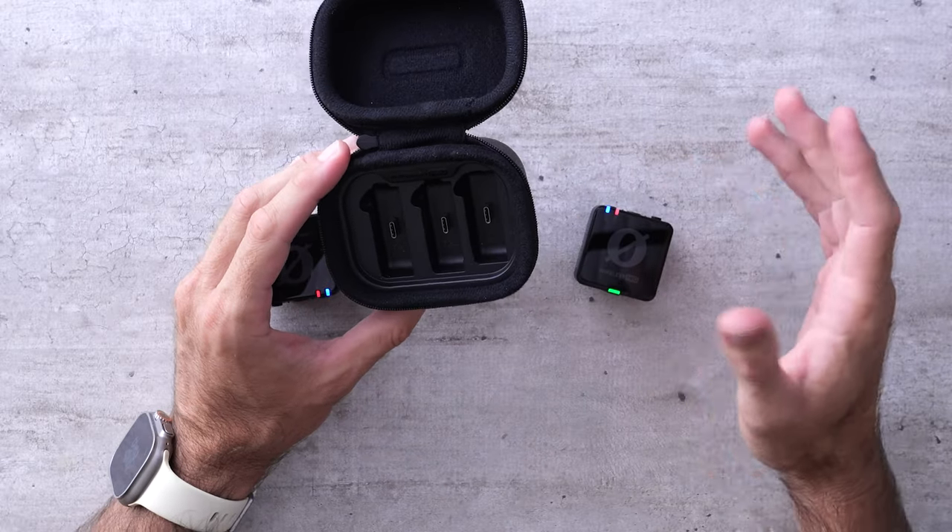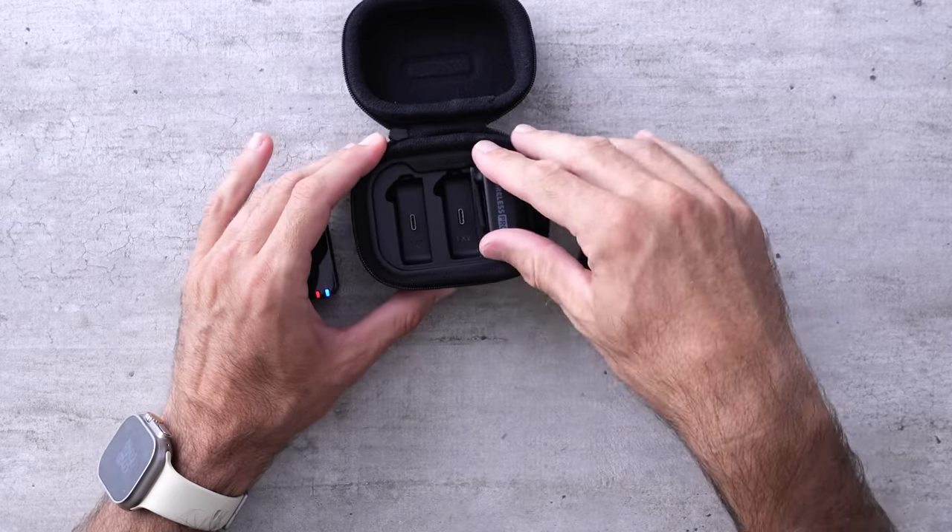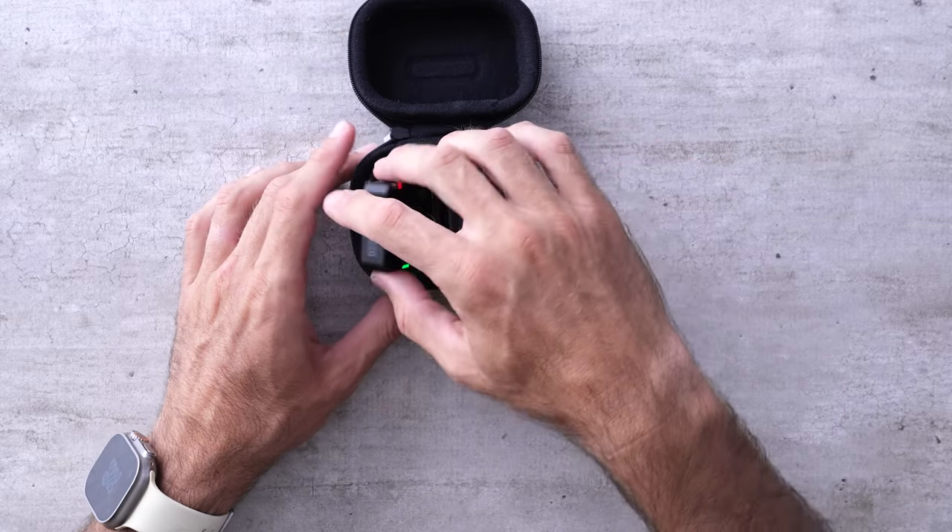Let's talk about this charging case. The receiver has to go in the far right slot and the two transmitters fit in the slots to the left. When you place them in this case they will automatically turn off, and when you take them out they will automatically turn on — so if you constantly use this case you may never need to manually turn the units on and off.